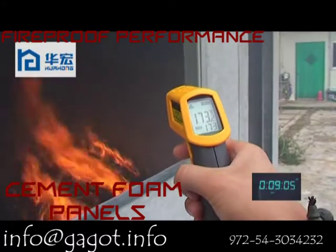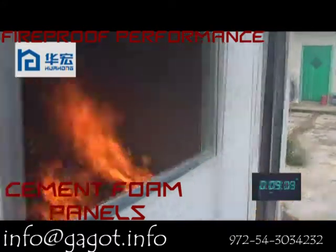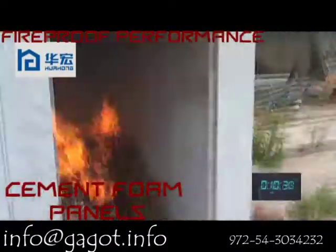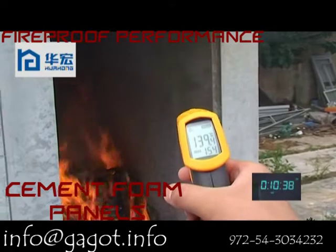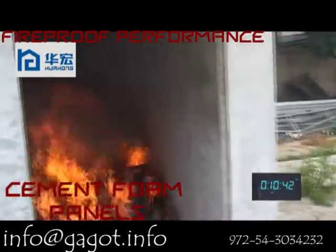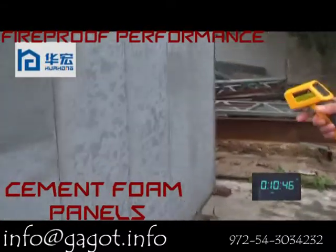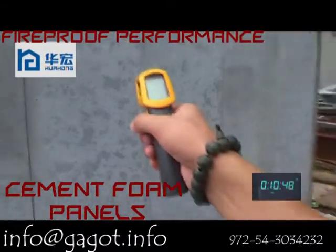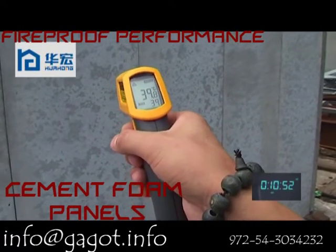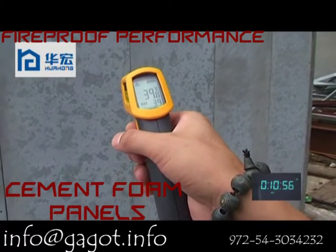The temperature inside of the wall is 173 degrees. Now at about 10 minutes, the temperature of the internal wall is about 139 degrees. The temperature on the wall outside is 39 degrees.